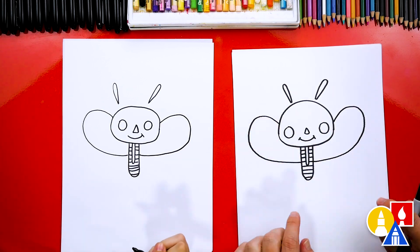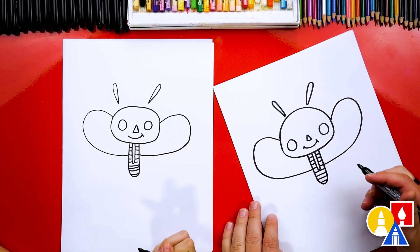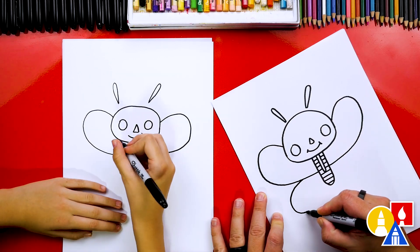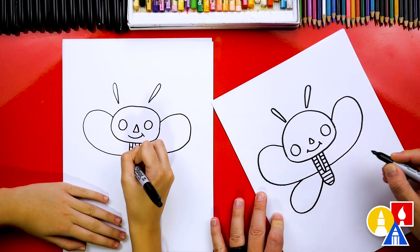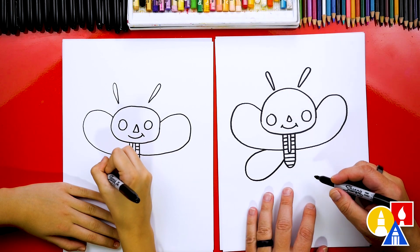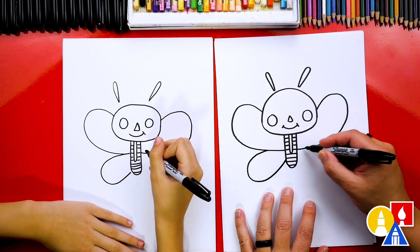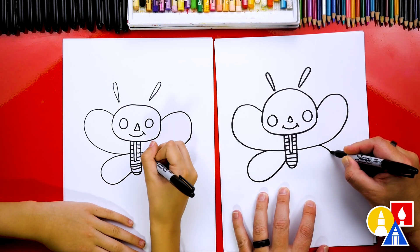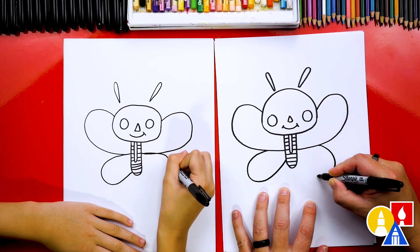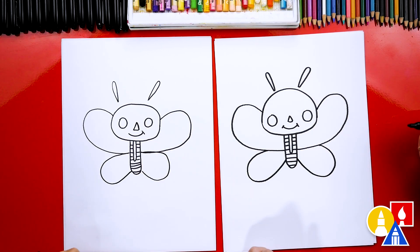We're trying to match them so they're the same on both sides, but it really is okay if they look different. Now let's add one more wing down here that's smaller for the bottom wing. Then we're going to repeat that same shape over here and connect in the same spot. There's our butterfly.